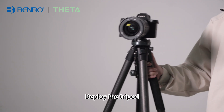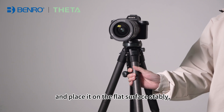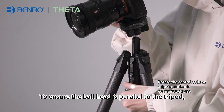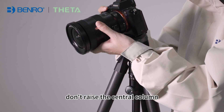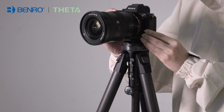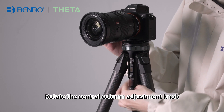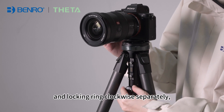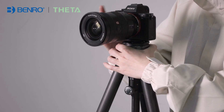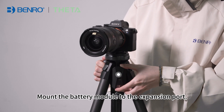Deploy the tripod and place it on a flat surface stably, and make sure the camera has been mounted securely. To ensure the ball head is parallel to the tripod, don't raise the central column — snap the ball head onto the tripod. Rotate the central column adjustment knob and locking ring clockwise separately to lock the central column and the ball head. Then mount the battery module to the expansion port.